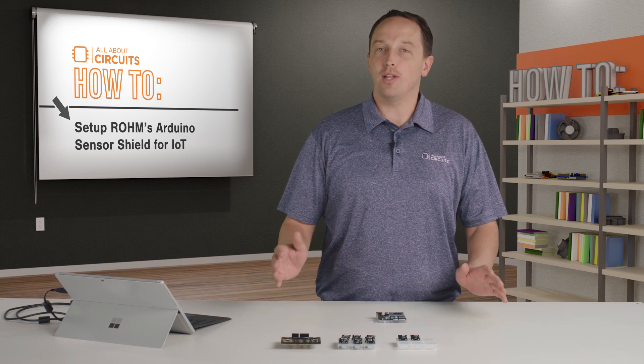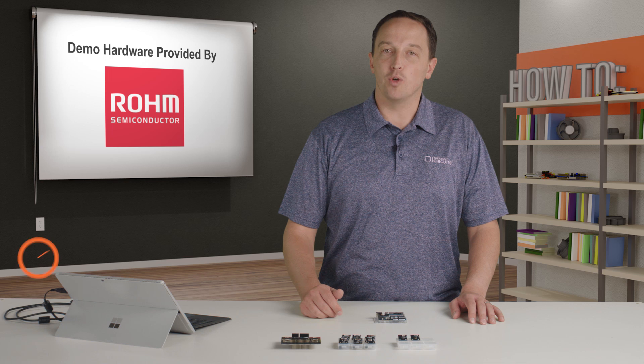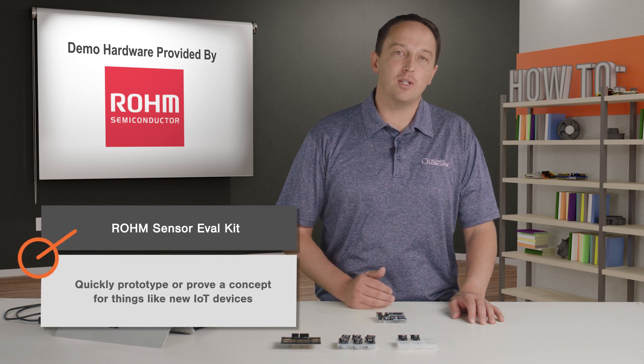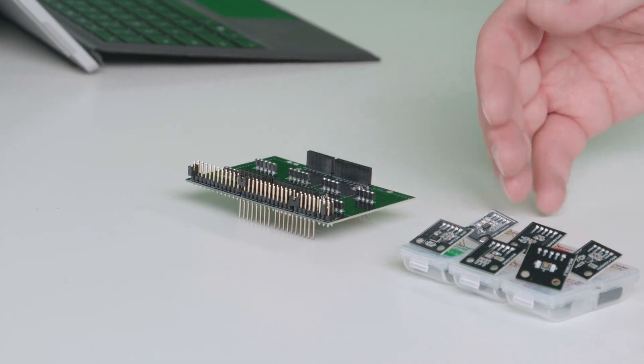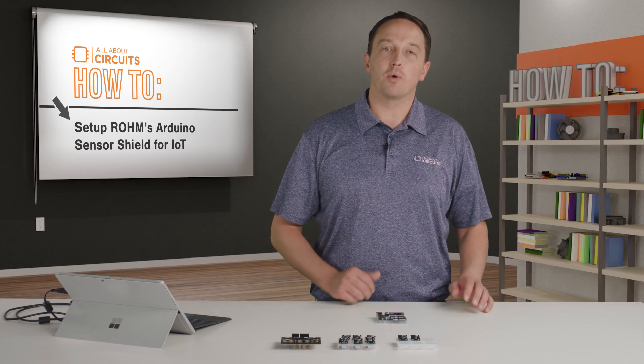There are a ton of sensors and platforms to pick from, but for this video I have a sensor eval kit from Roam that is really easy to use and is great for quickly prototyping or proving a concept for things like new IoT devices. The kit includes an Arduino shield that lets you plug in combinations of these eight sensor modules so that you can create the platform you need for whatever you're building.